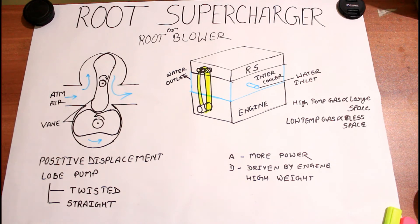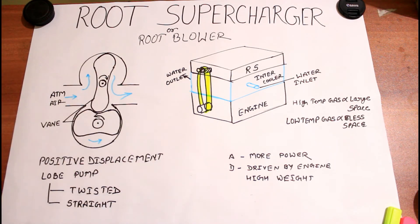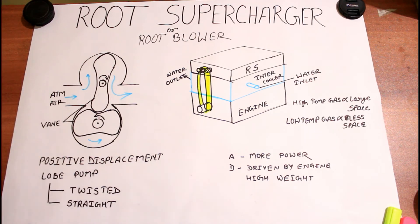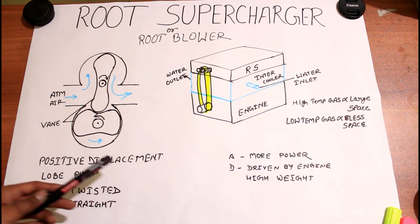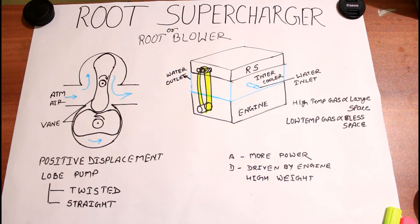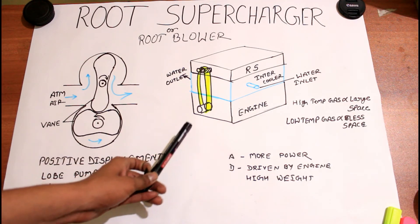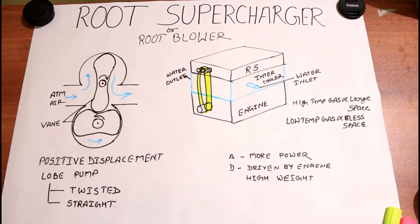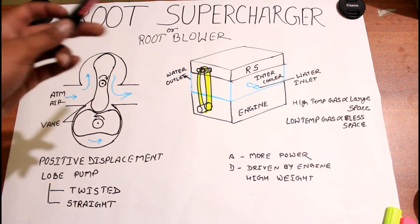The advantage of the root supercharger is that we can get more power. But it has some disadvantages too — like higher weight. The root supercharger possesses high weight, so we can put it only in muscle cars which can bear a large amount of weight. Another disadvantage is that it is driven by the engine, meaning it takes power from the engine — it is a power-consuming unit, but also a power-giver.